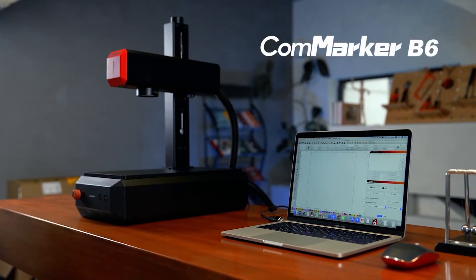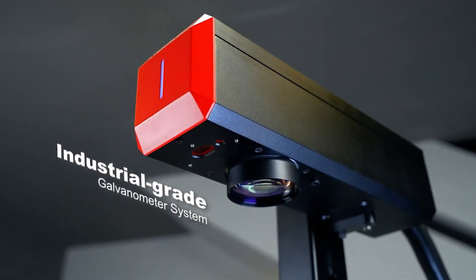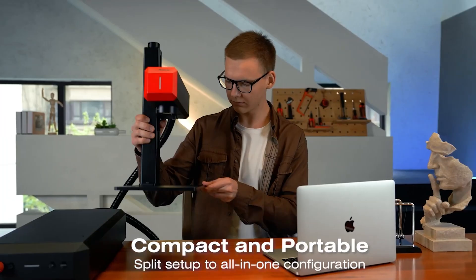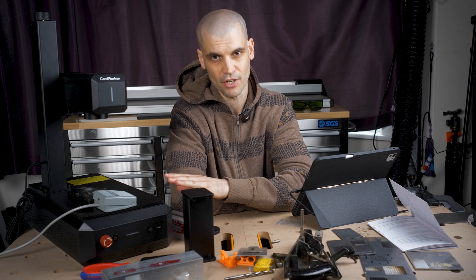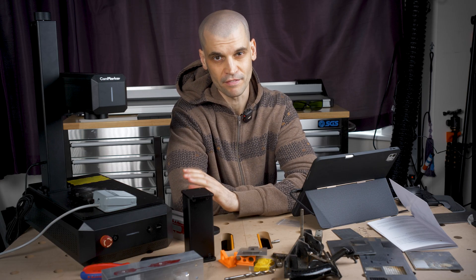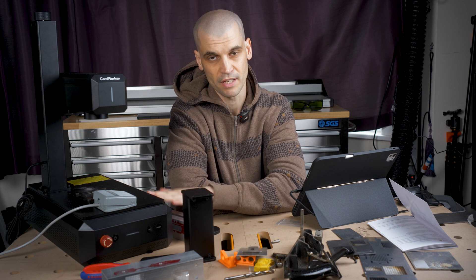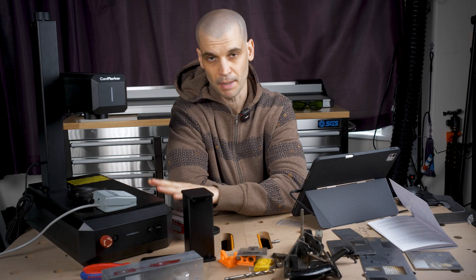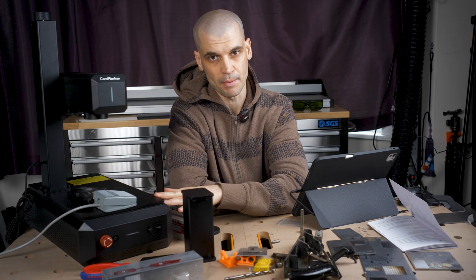The B6 is a newly released series from Comarker. You may have seen the B4, which was the version before this. The changes from the B4 to the B6 are predominantly a smaller size — around about 20 to 30% smaller. It's lighter than the B4 as well by about 4.5kg, so this thing in total is 13.5kg. This is the basic package — the 20W version, and this is just a standard Fibre Laser.